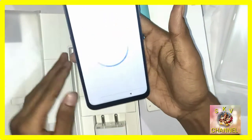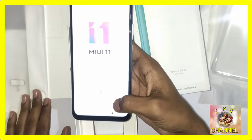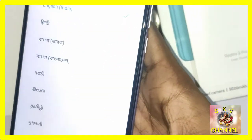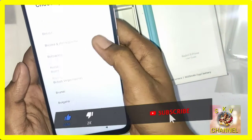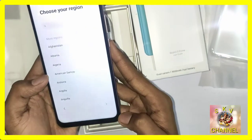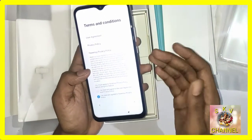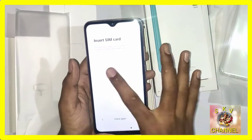Now the phone is turned on and we will go through the setup process. The MIUI setup is open and you can change the language. You can use any language — here we select English. You can also choose your region or country. We choose India. Now you can connect with the network and accept the terms and conditions.